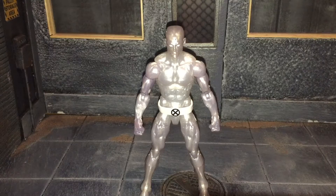Hi everybody, this is BoogSReviews, and today I'm going to be doing a review on the Marvel Legends X-Men Retro Wave Iceman figure.